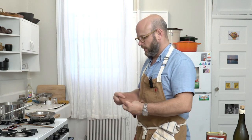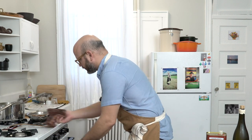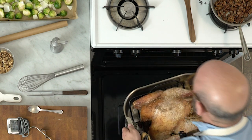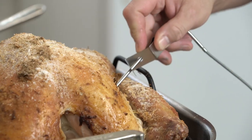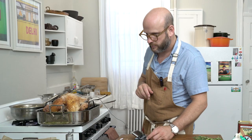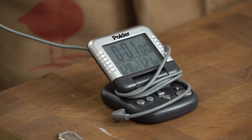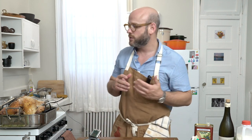The turkey has been in for just shy of two hours. Being really careful with our dry towels or kitchen mitts, we get ourselves a place for the turkey to sit and pull it out. Poking in the instant-read thermometer until we hit bone and drawing back a quarter inch — we're up at about 129 degrees. We wanted it to be 130 degrees — this is really perfect. Some will say you have to cook turkey much hotter, but we do not want it well done.